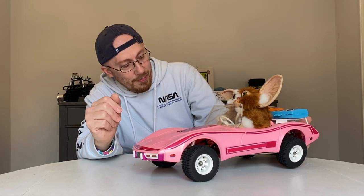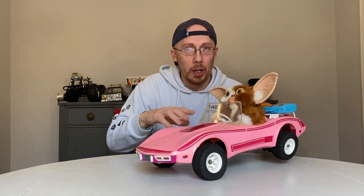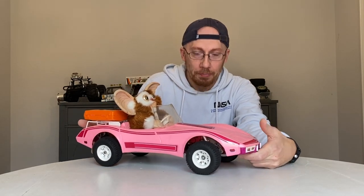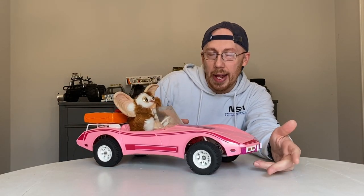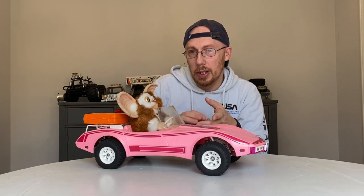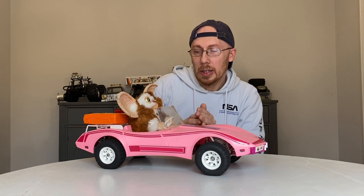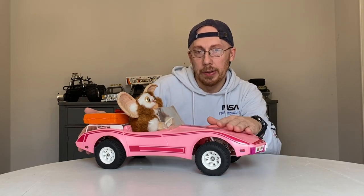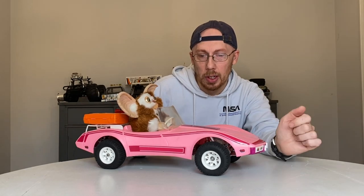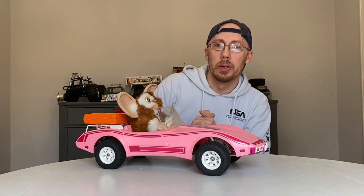Gizmo's done and I couldn't be any happier with how it turned out. If you haven't seen part one, I suggest you go back — you'll get more information on why we were doing this project. So to give you a breakdown: we had to find a chassis to make this all happen. The vintage Tamiya buggies from 1979-1980 — those chassis are a little shorter, so they're not quite long enough to fit this 1979 Barbie Mattel Corvette.